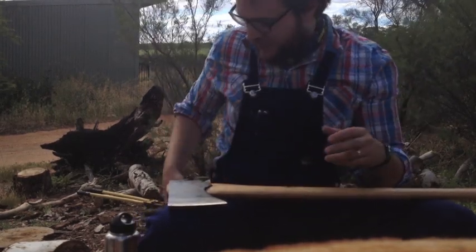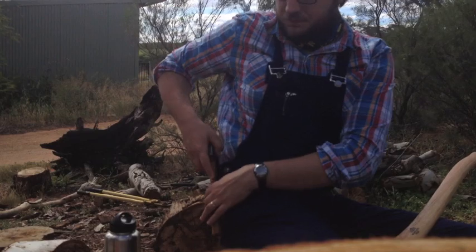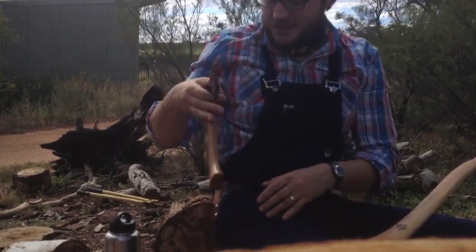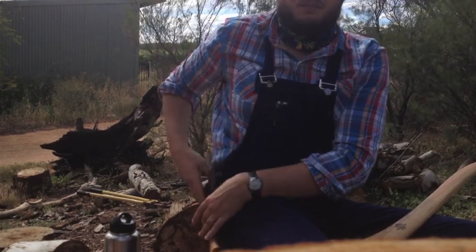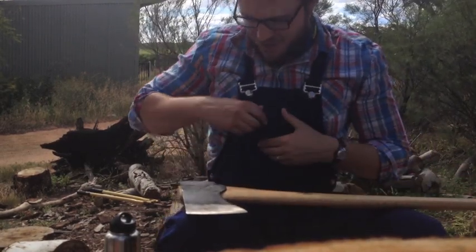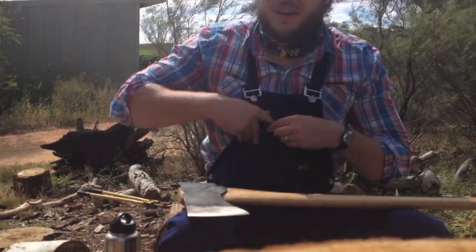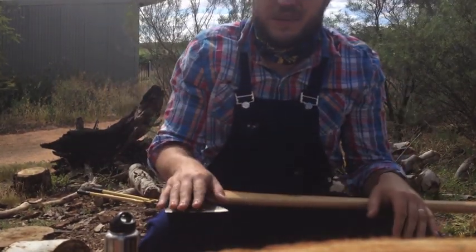I'm also carrying a little Gransfors hatchet for anything that might come up needing cutting — you could use it for minor limbing. And I've also got my Leatherman Skeletool, which I always have on me if I see something that needs doing. Hopefully you can hear me alright in the wind — I'm going to go across and show you some cuts.